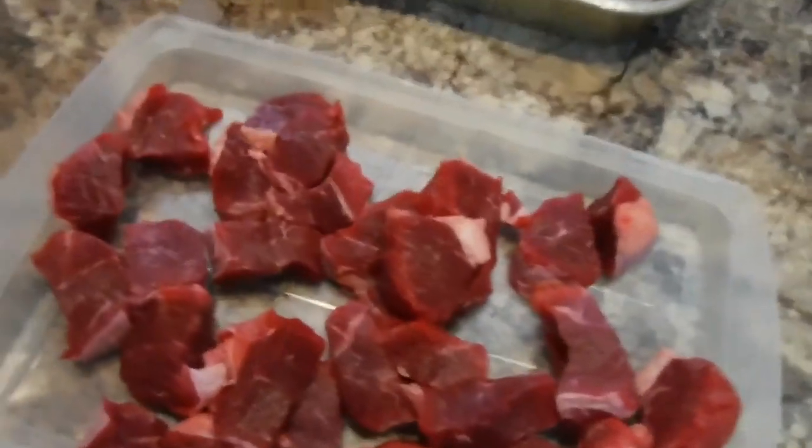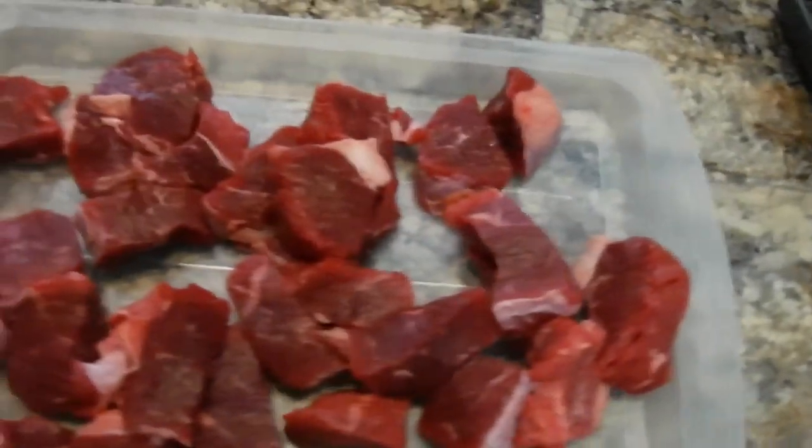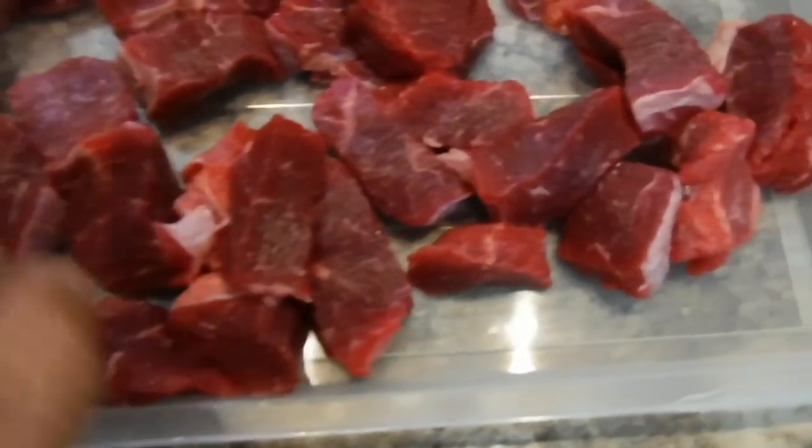We've got both of them cut into nice pieces that should fit right into the grinder. Now the chuck roast is much leaner — as you can see, there's very little fat on it. The beef brisket is a mix; some of it is pretty lean but there's a lot more fat overall. We don't know yet — that's why we're doing this experiment. Maybe the chuck roast will taste better than the brisket, I don't know yet.